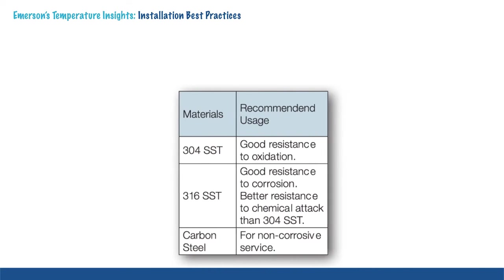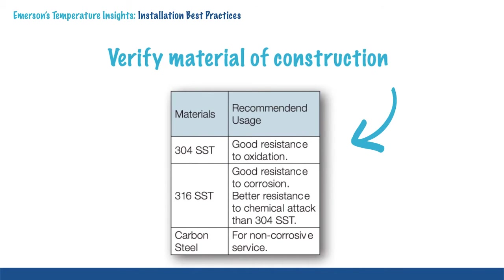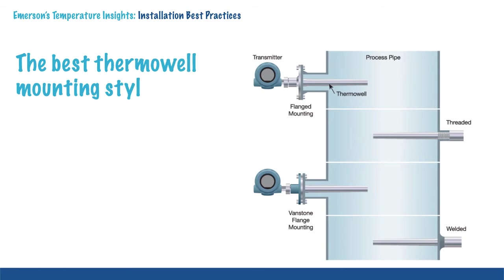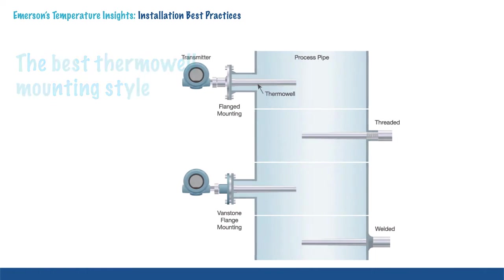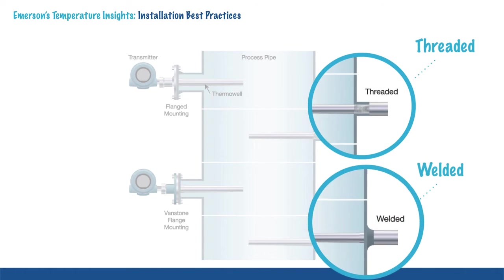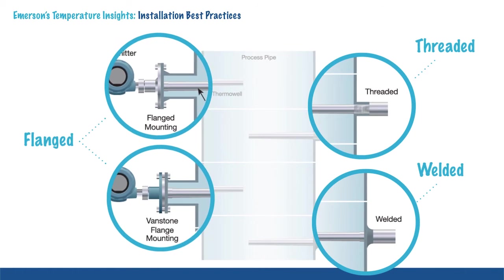It is important to verify the material of construction of the thermowell is compatible with the pipe or vessel and the process. During design, the engineer made several mounting style decisions. Those decisions would have included whether to use a threaded, welded, or flanged style of thermowell.